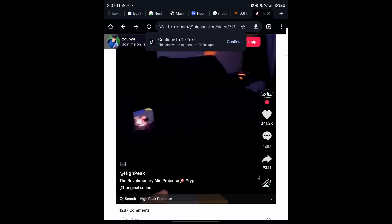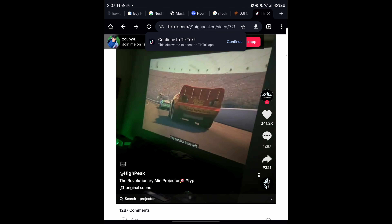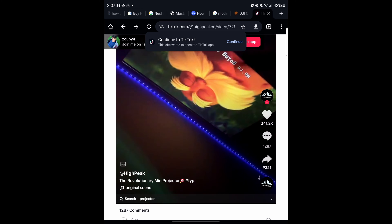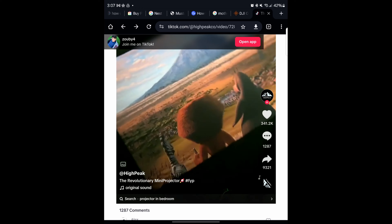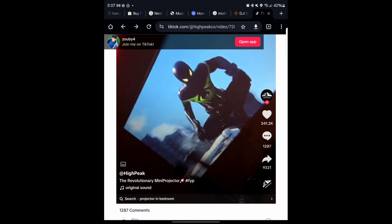So, high peak mini projector — supposed to be revolutionary. Quality's okay, I guess. I don't know if they enhanced this video by any means necessary. I think what's intriguing to a lot of Gen Zers with this video is that the projector can be dirt cheap — under $25, $50 at the highest, maybe $100 on Amazon. But if you shop around, you can definitely pick up this thing for less than $25. Here it is on Temu — less than $25.